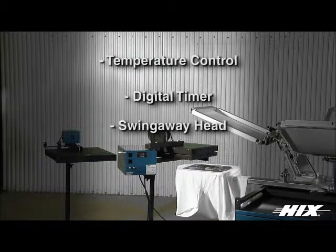Hicks auto cycle and auto cycle with air assist flash cure spot heat models include an auto cycle swing away heat head for fast, hands-free flash.